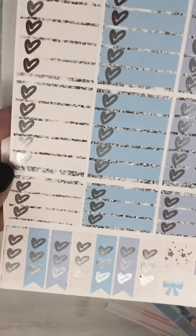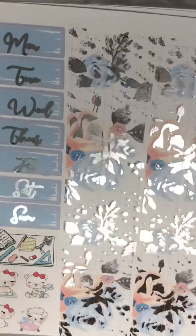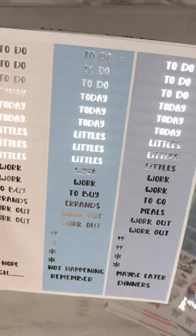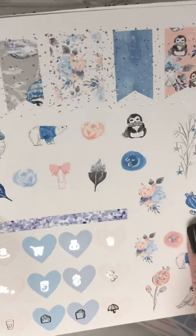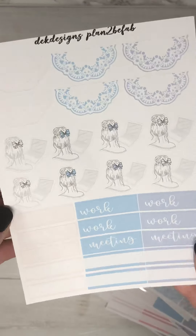Your checklists, washi and date covers — so very pretty. Your headers and littles, your flags, icons and deco, your glitter, and your worksheet.